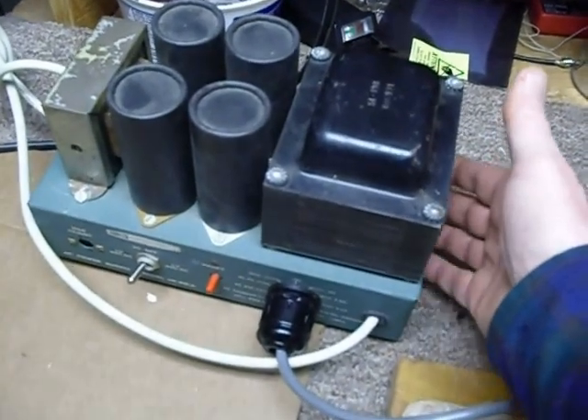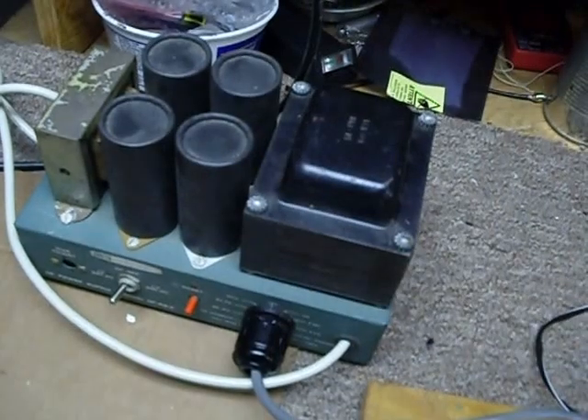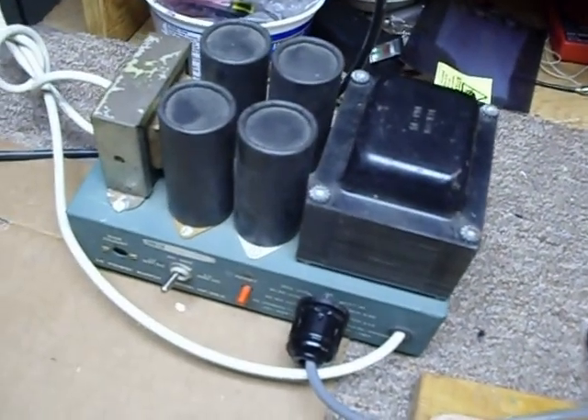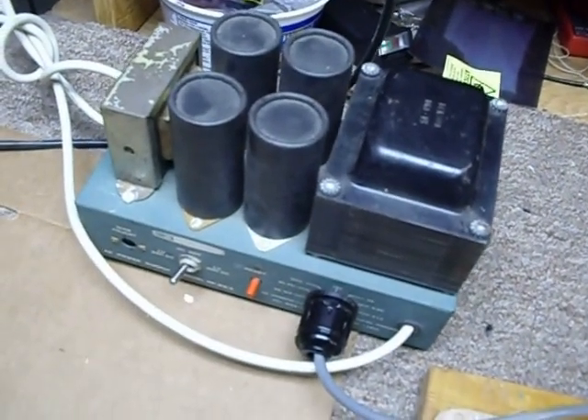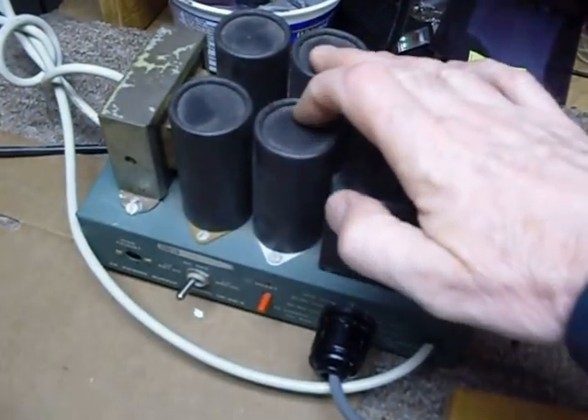Look underneath on the bottom of these capacitors, and if there is fluid that has come out and crusty stuff that is deposited there, these capacitors may very well be bad. If you don't have deposits, then you're very lucky and things should be okay.